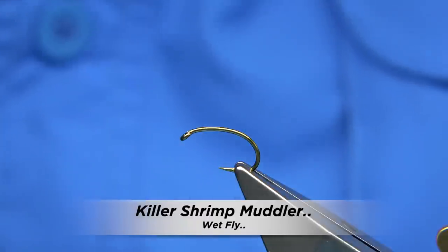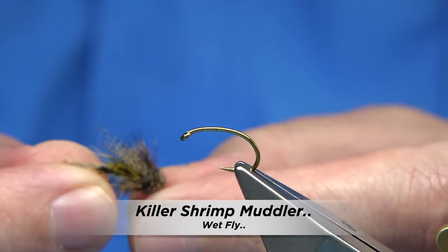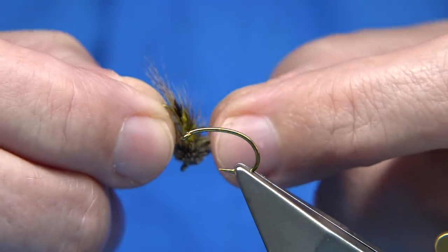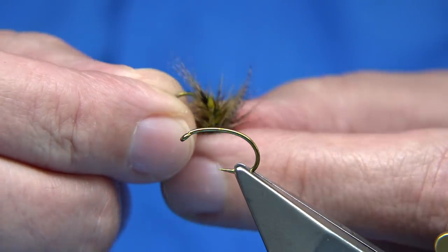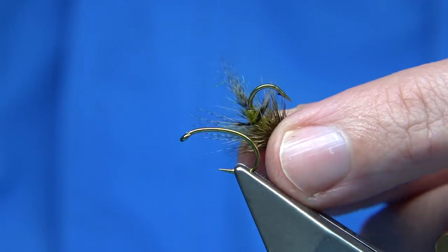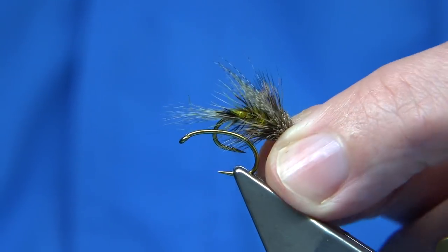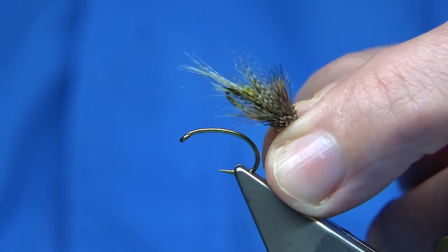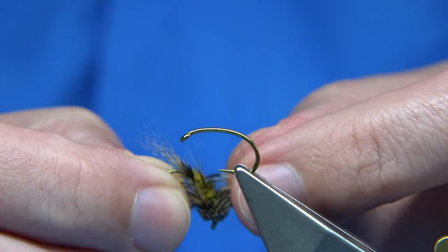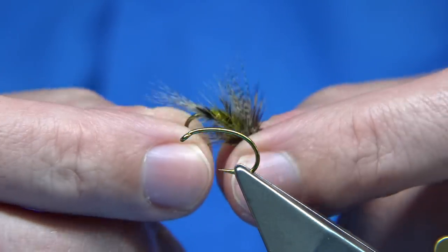What I'm going to be tying is basically a muddler. Now it is a bit rough. Basically what it is, it's a fly tied for both Rutland and Grafham, and this fly worked extremely well. It probably gave an impression of the shrimp. It was tied to suit it, and you can tie it in different body colours.